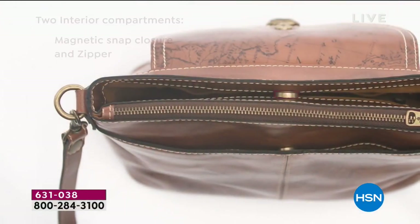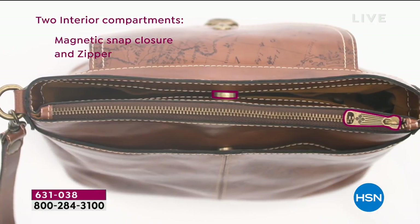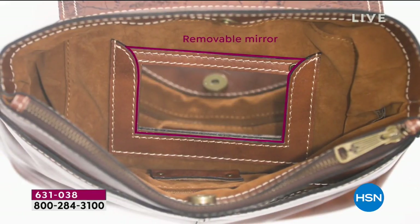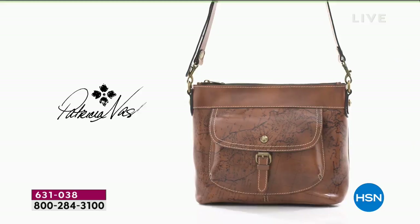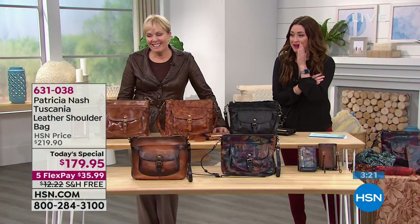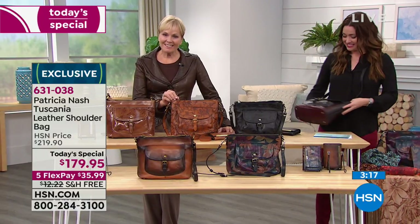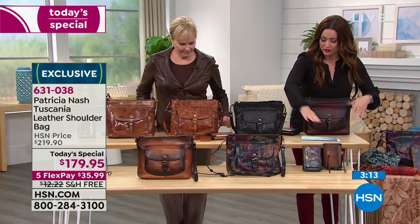So if you're at Macy's or Dillard's or Lord & Taylor and you're walking through and you see the Patricia Nash area, you're not going to find this bag. And how cool is that - you're going to walk around that area carrying this bag and everyone's going to go, where did you get that Patricia Nash? I've never seen that. I see it happening when I'm doing a personal appearance in one of these stores - I want you on HSN. We have FlexPay and way better deals.